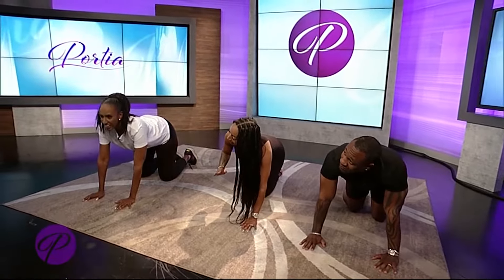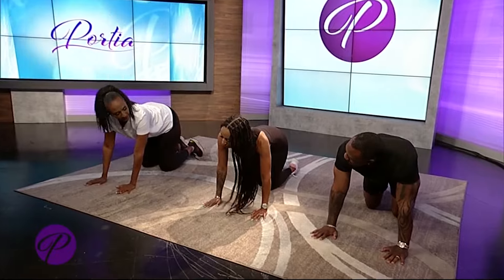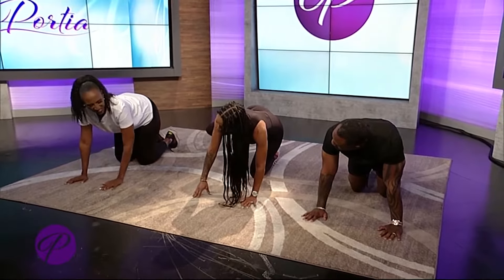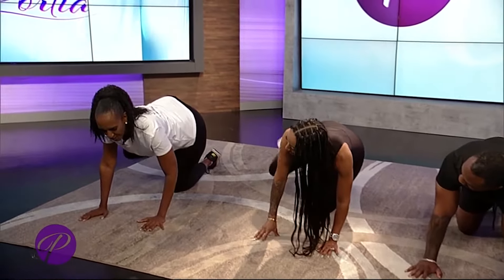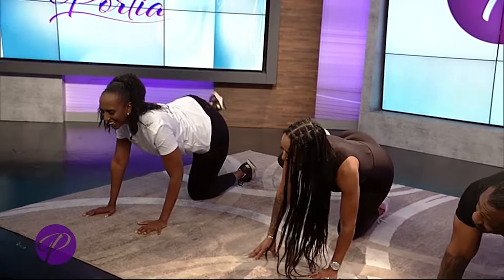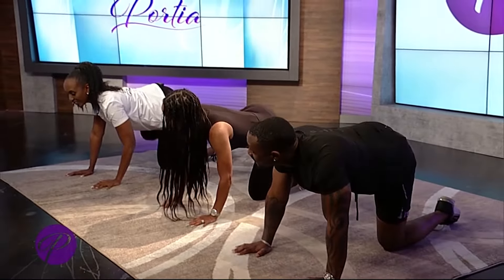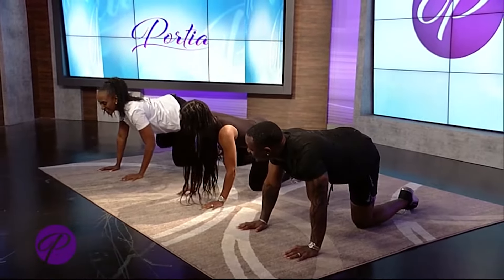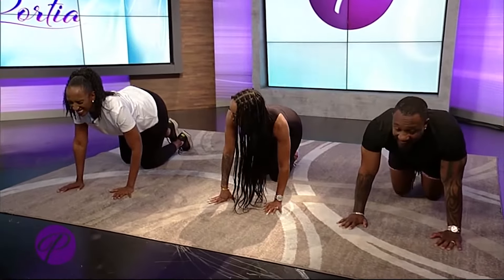We're going to keep reps kind of high, so 20 reps for each exercise. We're going to stay all on the right side first. We're going to start with some fire hydrants. Just bring the leg up, driving it up and squeezing the glutes — don't swing. Keep it tight, control the movement. Try not to use momentum.